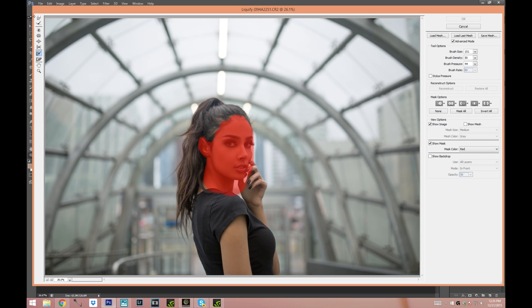Now we're gonna choose the Forward Warp tool and I'm gonna set my brush size at 500. The brush size is gonna depend on your picture resolution — I usually like to choose it at around half the size of her face. Now we're just gonna pull the hair up and to the sides to make it a little bit curlier, more voluminous and big. Okay I think that's good enough, I'm just gonna press OK.